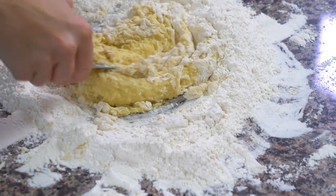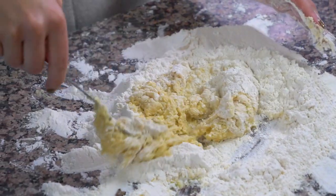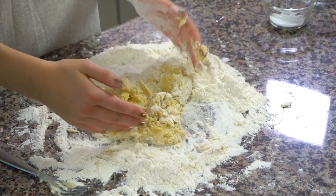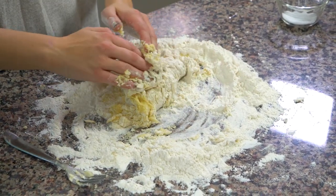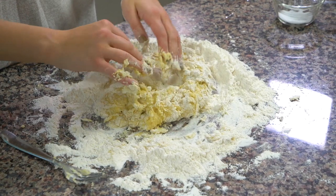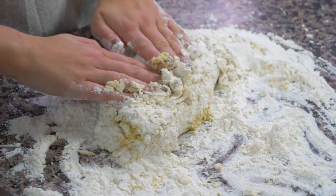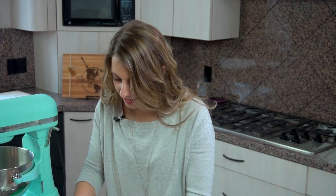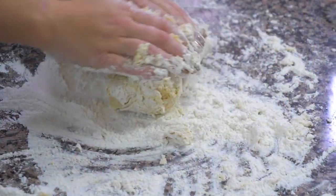Now you can see it's starting to get to be a pile of flour, and I'm going to start kneading it with my hands. If you watch the motion of my hands — I grab it from the outside, pull it in, then push it down and forward. That's the kneading motion. You keep going like this until most if not all of the flour is mixed into your dough.